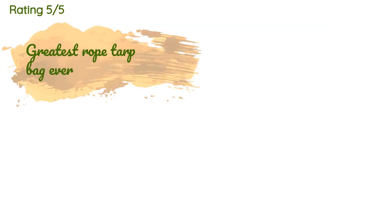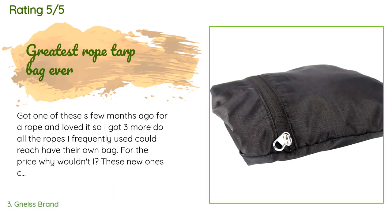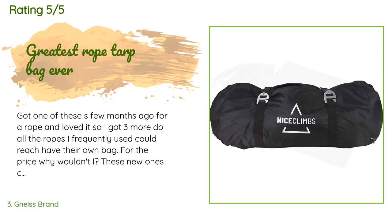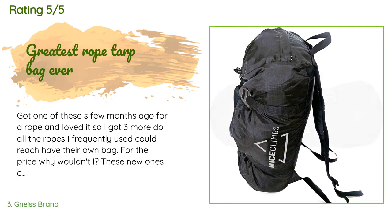This product has an average of 4.6 stars from more than 151 customer reviews. A customer said: 'Got one of these a few months ago for a rope and loved it, so I got three more so all the ropes I frequently use could have their own bag — for the price, why wouldn't I? These new ones come with a zippered pocket the whole thing can fold into and carry as a pouch. It makes it so there is a zippered pocket when it is being used like a pack. I like these bags better than the BD or Metolius counterparts.'